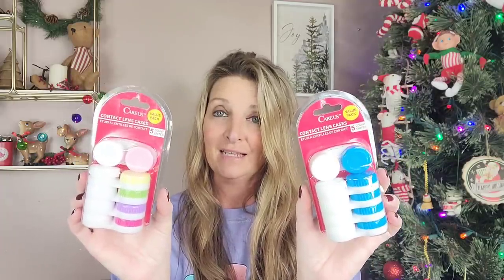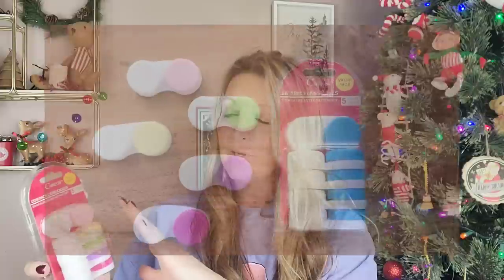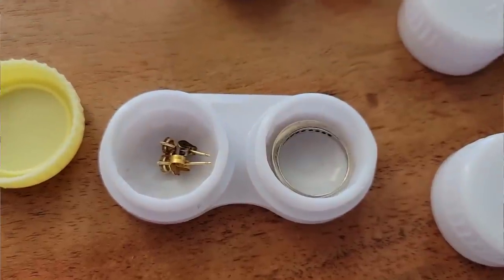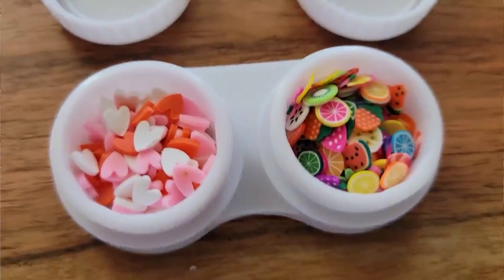These I thought were pretty cool. I don't wear contacts — I only have one family member, my daughter Sam, that wears contacts. I picked up two packs of these by Keras — it's a value pack of contact lens holders. If you don't wear contacts, that's all right. These are perfect for traveling. Put your earrings in there, your necklace, bracelet. If you do crafts, you could put little beads, glitter — little things like that in here. Think outside the box. You get five of them per pack for $1.25.